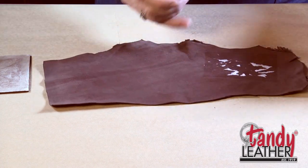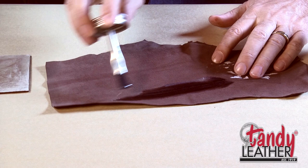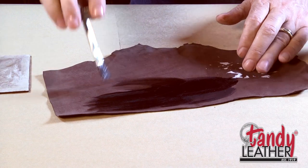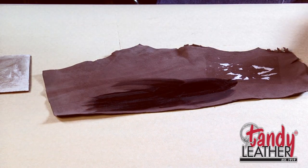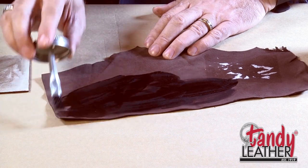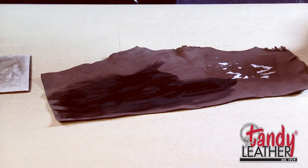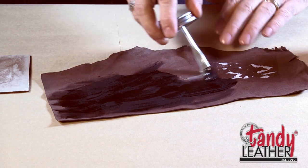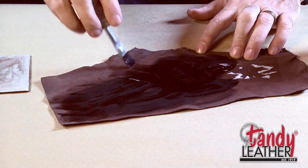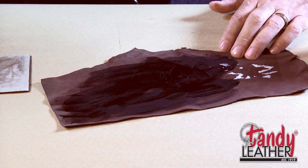Now we'll put the rubber cement on the liner as well. It works best if you put it on both surfaces and then let it start to dry so that it's just tacky — that's how it sticks best together. It doesn't take a lot, just a light coat. This holds everything in place, and the rubber cement will flex and move so that as the wallet folds and goes in and out of the pocket, the liner will move with it. We won't have any wrinkling or those kinds of problems — that's one of the great things about using rubber cement.